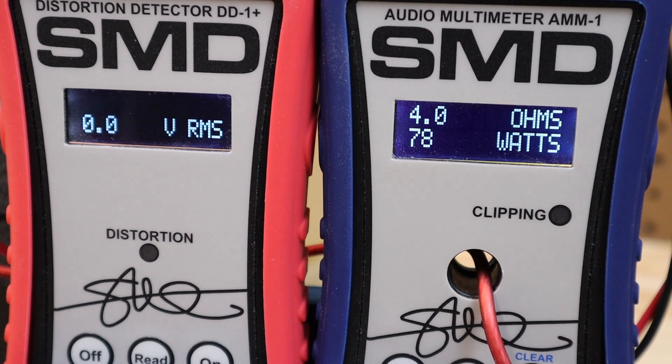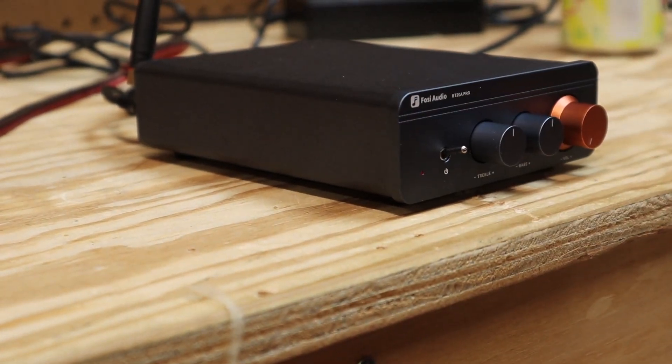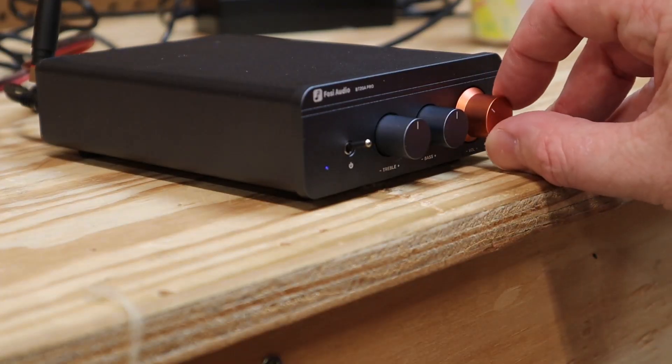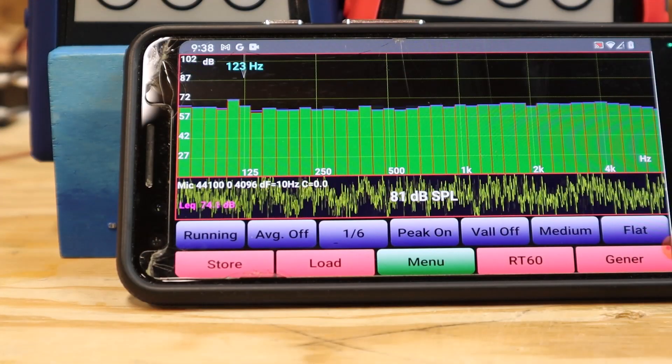Next I want to test the frequency response of the amplifier. I'm going to play some pink noise and connect my RTA up to the amplifier. You'll notice the RTA is picking up some low frequencies even if nothing's connected, so I've got some troubleshooting to do with my RTA setup — but I can confirm that it's not coming from the amplifier. When we turn the amp up, we get a nice flat and even response, which is exactly what you want.